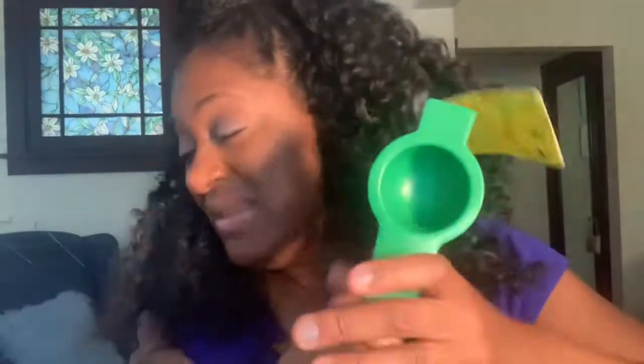Oh my goodness — this is something I have wanted! It's a citrus squeezer! I've been wanting one — I know that sounds silly because you can go buy one, but when I'm going out I never think to stop and pick one up. I've always wanted one. I'm so excited for that — look at how cute it is!